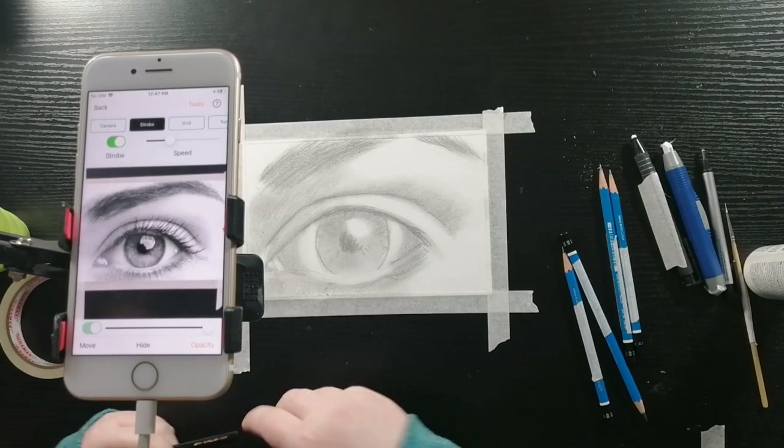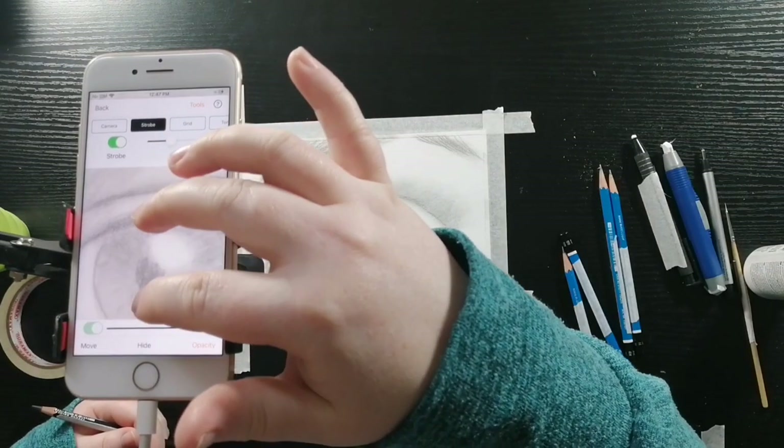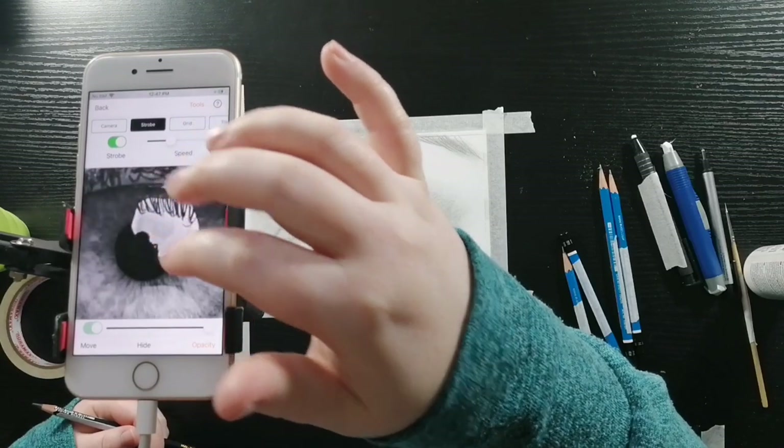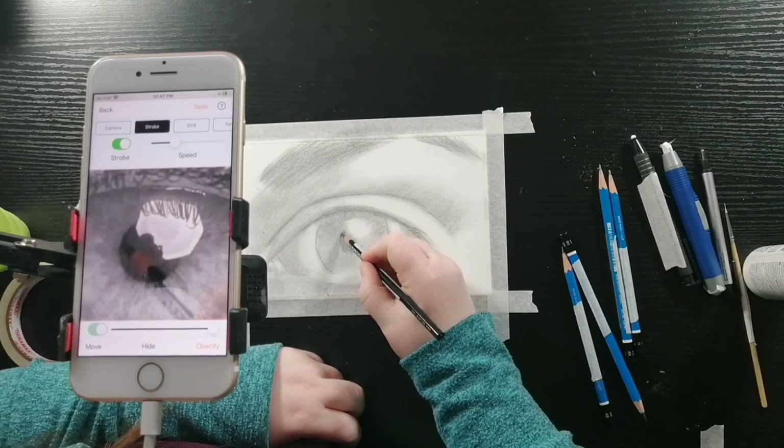Now I'm going to be taking my black watercolor pencil and zooming into the pupil, and I'm going to really darken that area up.